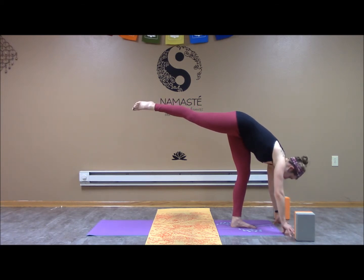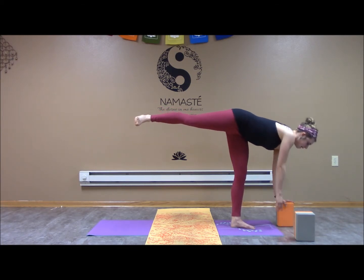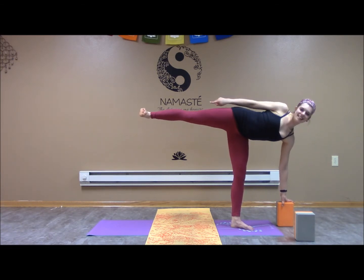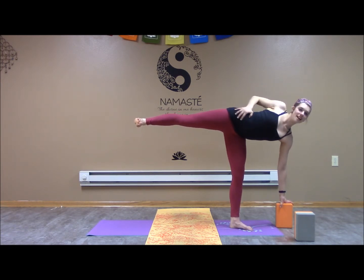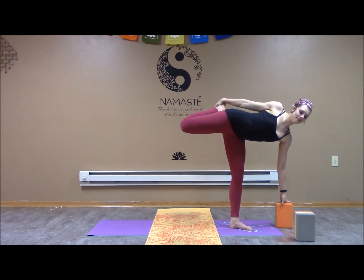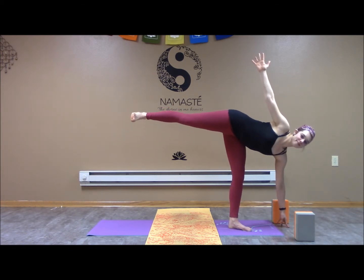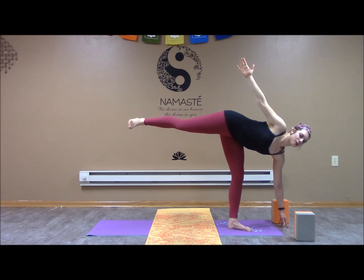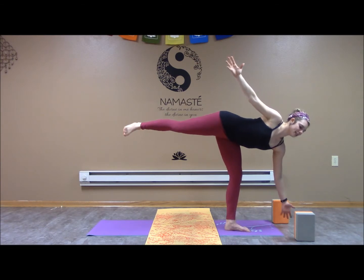We're going to move from here into half moon. We already have a block we can bring underneath the left arm if we'd like. Coming up slowly, place the right hand on the hip. We're flexing this leg and foot, engaging the core. I can stay here, bring this arm out to the sky, reach for my back foot, or do any of these with my hand on the ground. Reach for the back foot or release that left hand — even more challenging. I have to find my drishti and my breath.